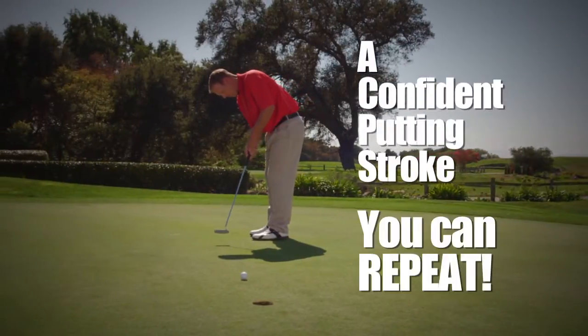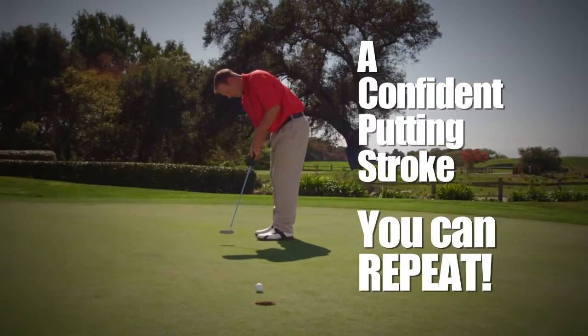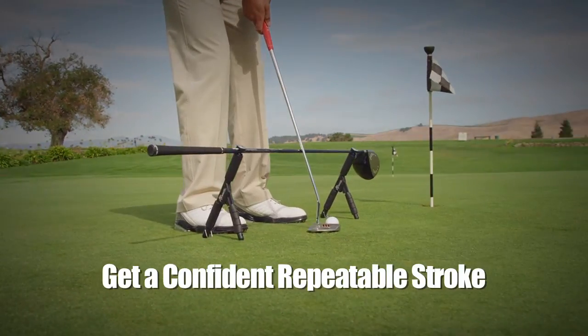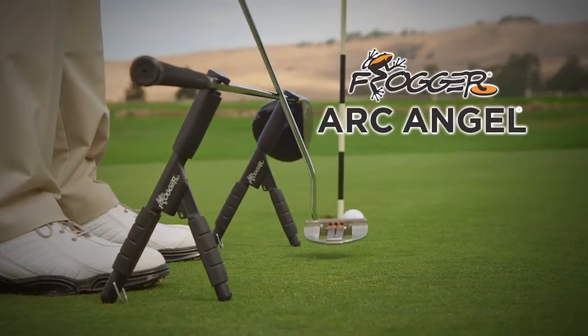Imagine a confident putting stroke you can repeat every time you step on the green. To sink more putts, you need a confident, repeatable stroke. Now there's a new way to get that confident stroke you need. When the pressure's on, introducing Frogger's new Archangel.